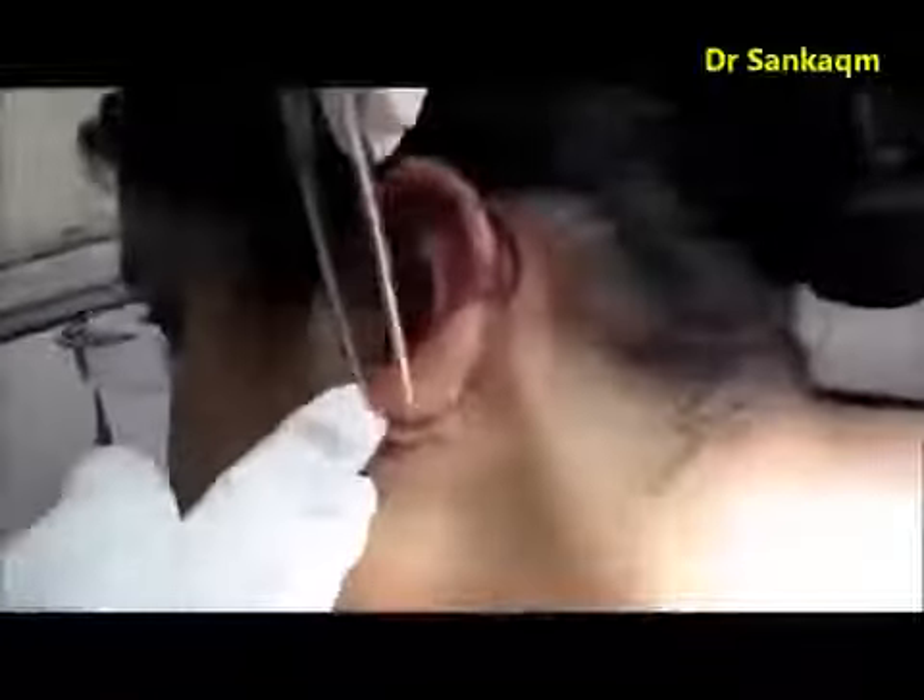I usually use 5-0 or 4-0 nylon for stitching in the face and ear lobe for a better cosmetic result. You can see I am just removing the stitches. While removing the stitches on the posterior surface, I am just turning the pinna anteriorly.